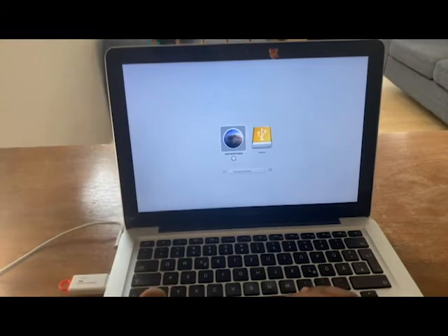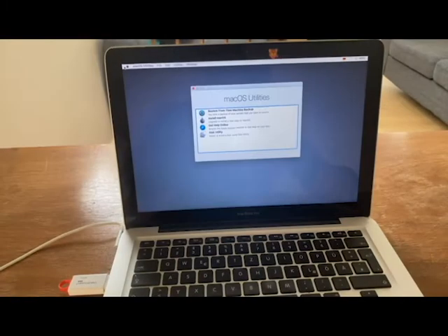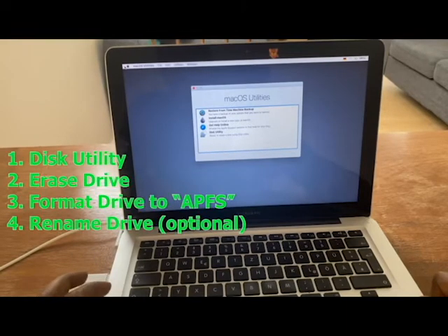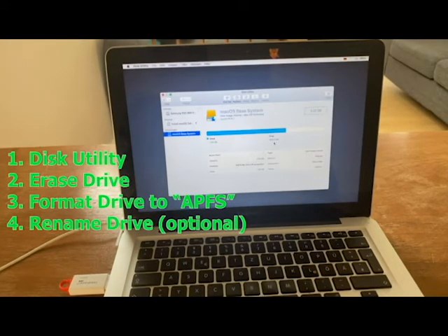As you can see, we're here in the boot menu — so we choose this one, and now that will take us further. We're now at the Mac OS Utility. What we need to do first is partition the SSD — the Samsung SSD that we've already installed in the computer. So we go into Disk Utility and click Continue.